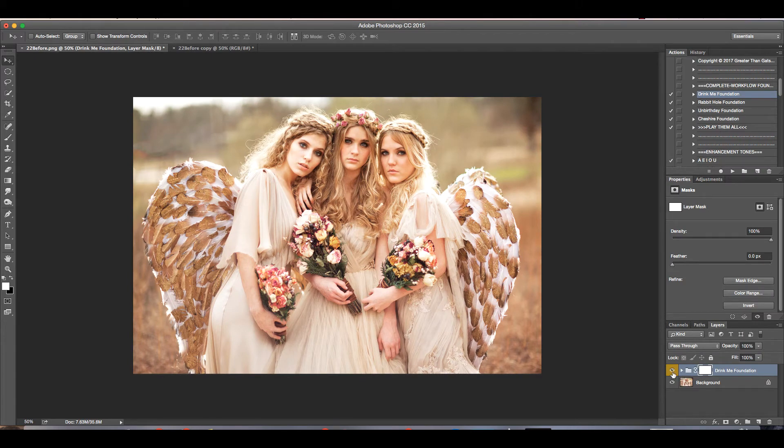You can see the before and after — even just that one foundation kind of dramatically changes the photo. Then after that, I'm going to play the Tone Croquet, and I'm going to leave that on 100% too.